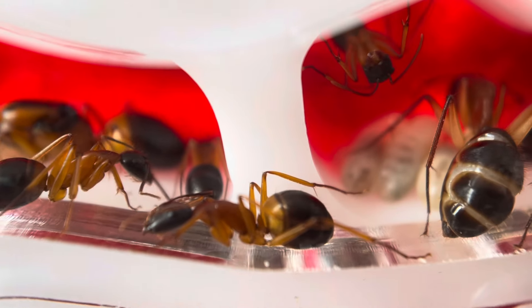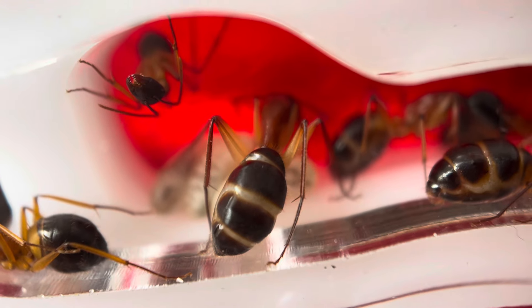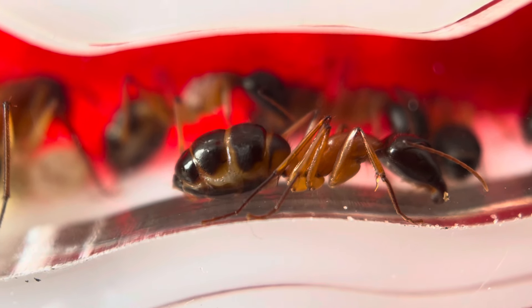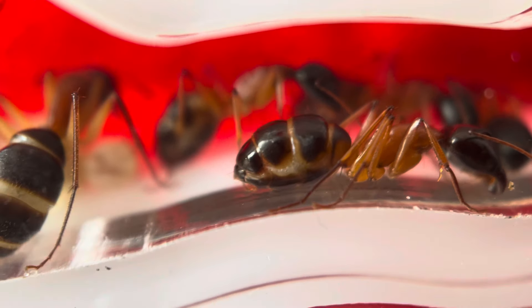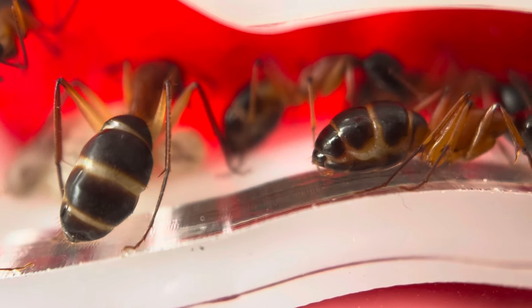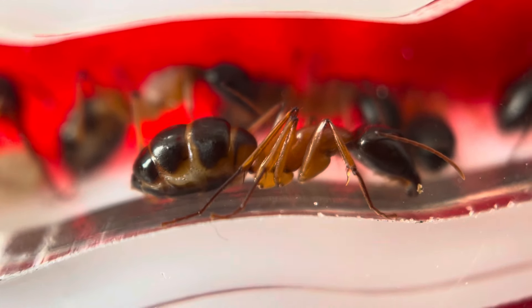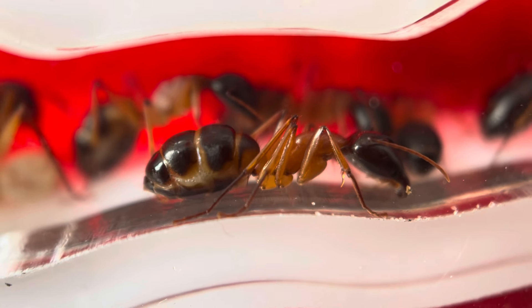If we go further along the colony to this big lady, you can see her big gaster, and even this one here is a great example — there are lighter bands in the gaster where it has expanded. These two ladies are full of food; they've just had a big feed. Even that one in the back there is nice and full, so you can clearly see that their gasters have expanded and they're nice and full of food.